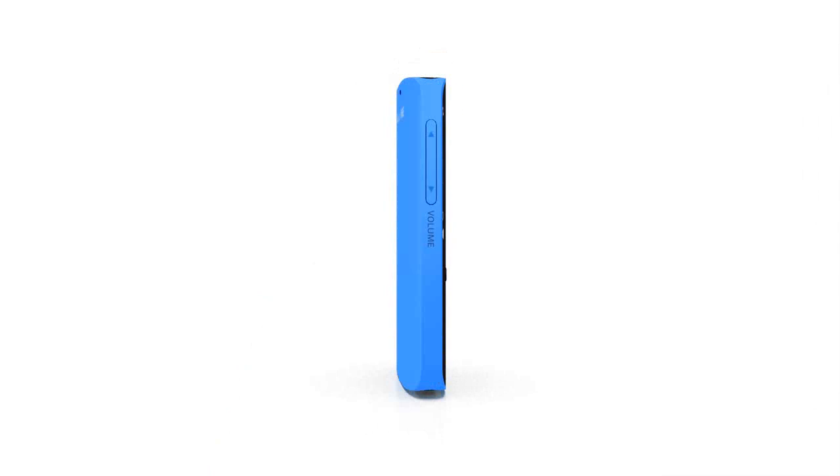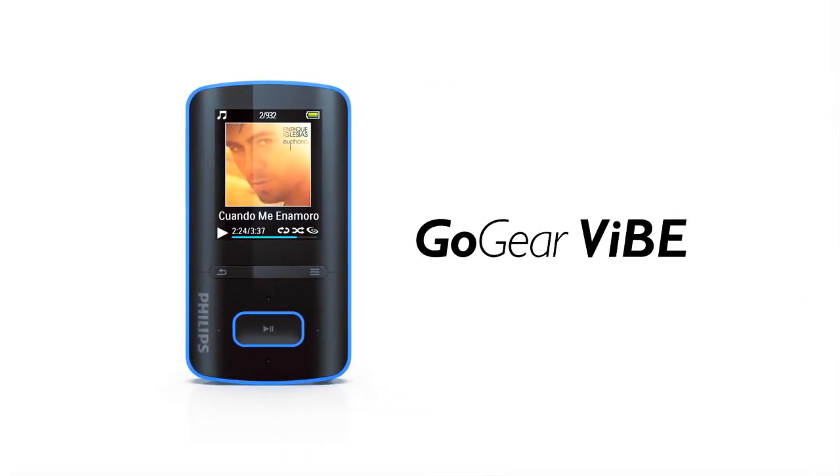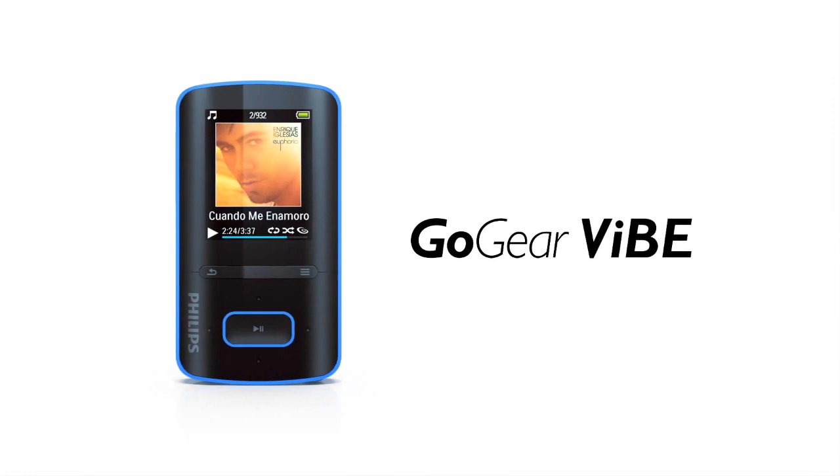Hi, my name is Alex and I'm here to introduce you to the Philips GoGear Vibe. The GoGear Vibe is a super compact MP4 player that gives you music and more on the go.